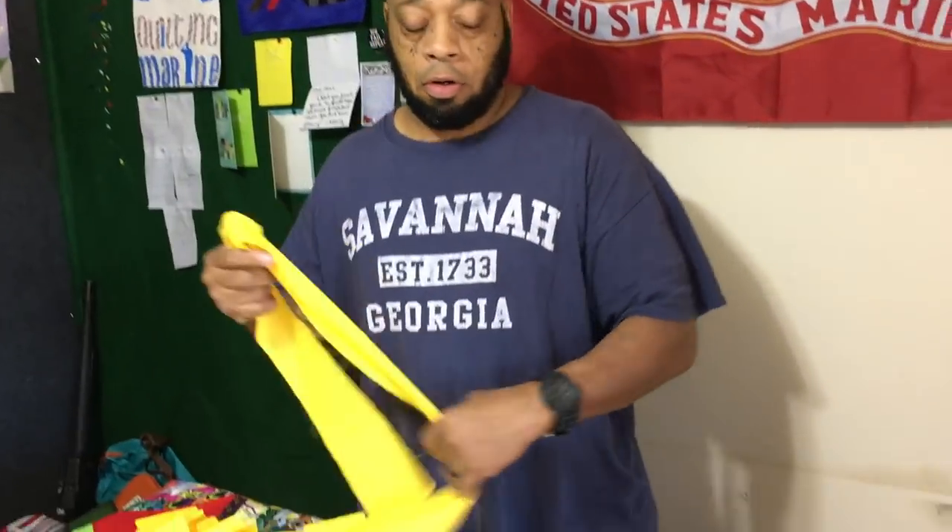Hey everybody, Quilt Nation, Quilt Marine here, back with another video. We're going to add our border to our spider web quilt. We squared the top last time, so now it's ready for a border. We already cut our border and went with yellow — I thought yellow would be a good color. We're going to add our border, pin it to the quilt top, sew it, and we'll be ready to put this thing together.